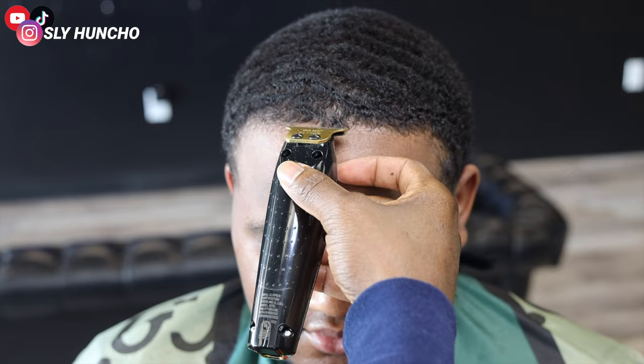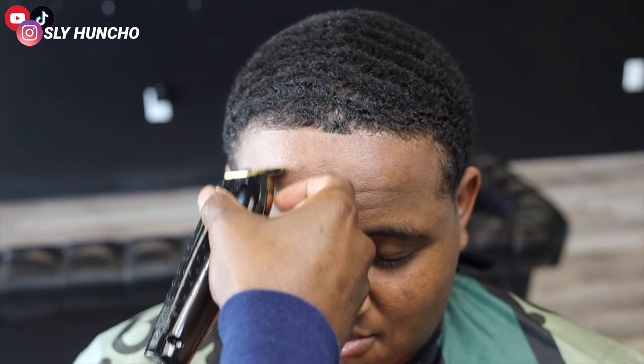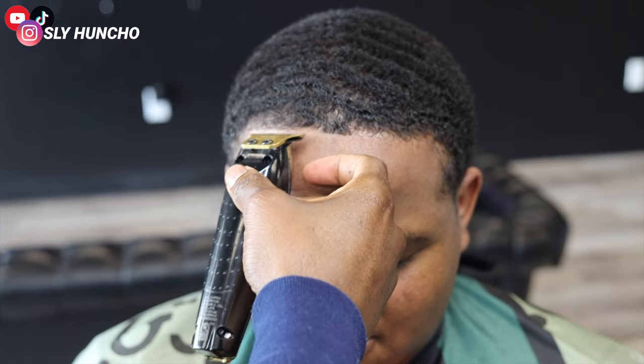Then I start in the middle of the hairline, lightly tapping, and I work my way to the left side of his hairline. I'm trying to keep his hairline as natural as possible.